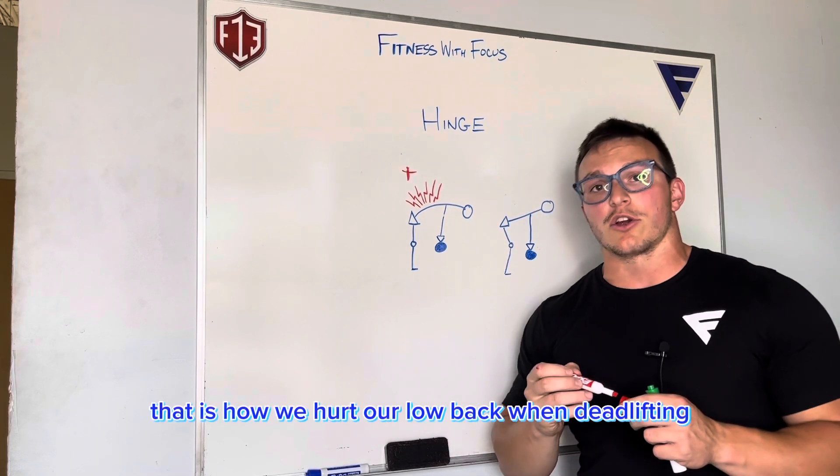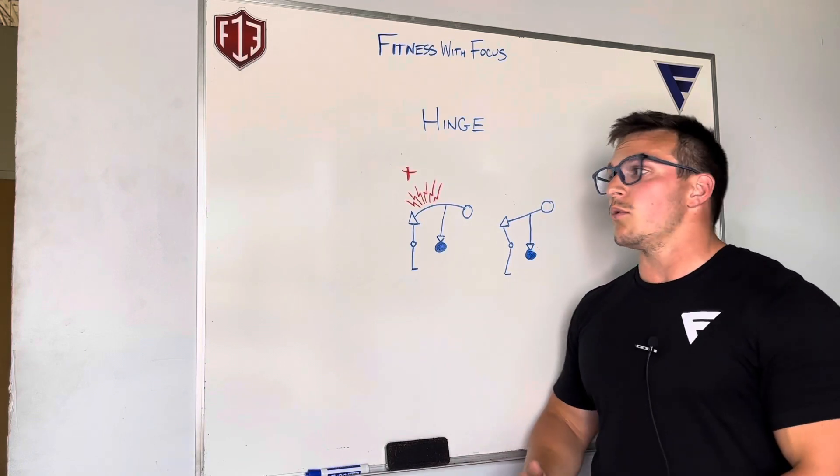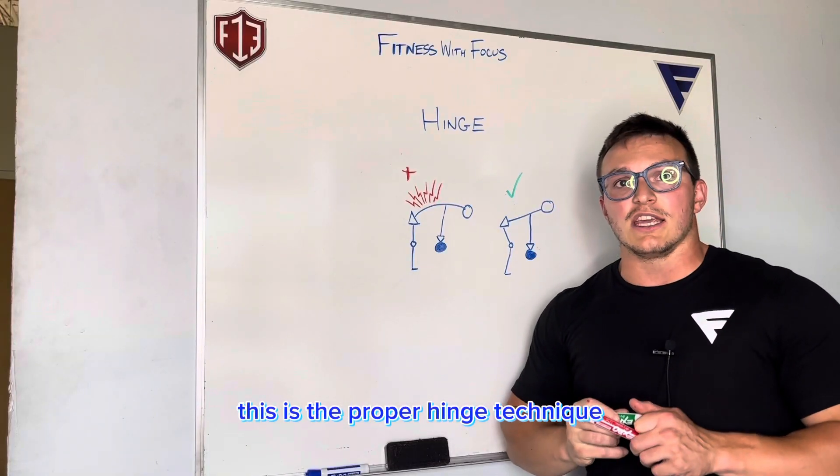That is how we hurt our low back when deadlifting, kettlebell swinging, anything like that. What we want to do is this technique. This is the right technique — this is the proper hinge technique.